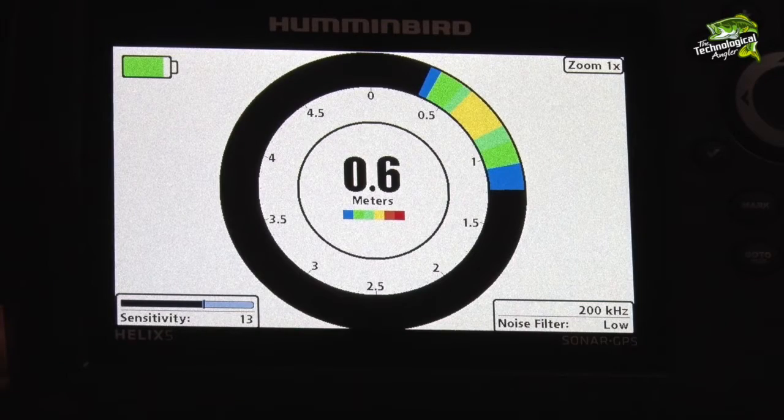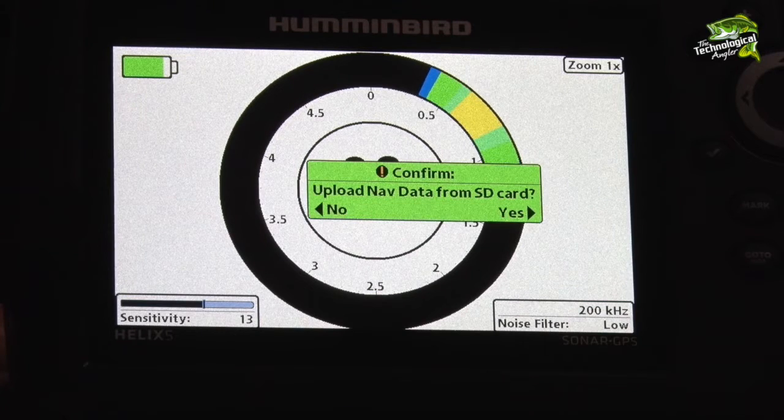Now I want to transfer those waypoints from my Humminbird 1199 to my new Humminbird Ice Helix 5. Here are some tips for quick and easy waypoint transfer.